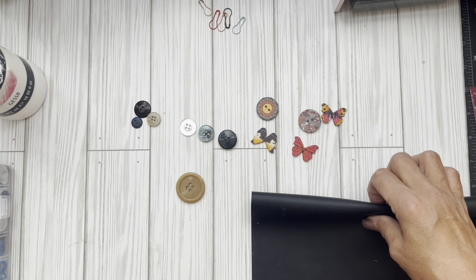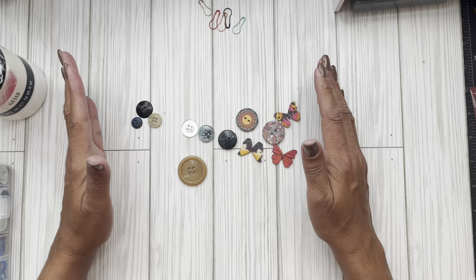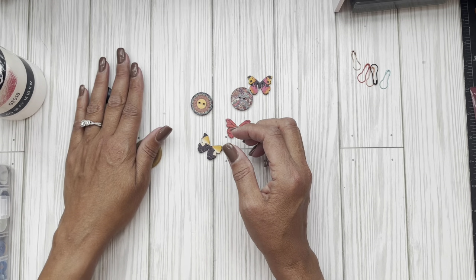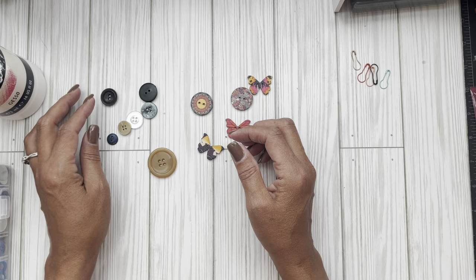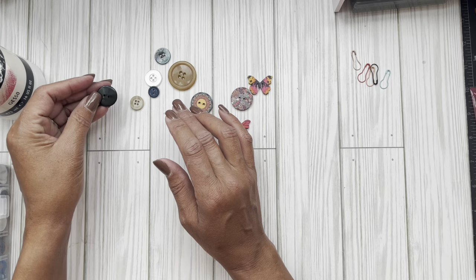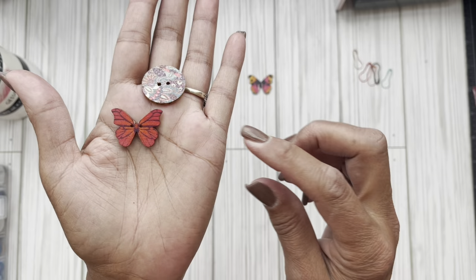Hey everyone, I hope you guys are doing well. I decided to come on and do a craft-with-me video — it's my day off, I've been working six days a week. The store is coming along beautifully so I wanted to see if I can take some of these very simple buttons and try to get like this kind of effect on them. These were gifted to me by Crafting with Isabel.